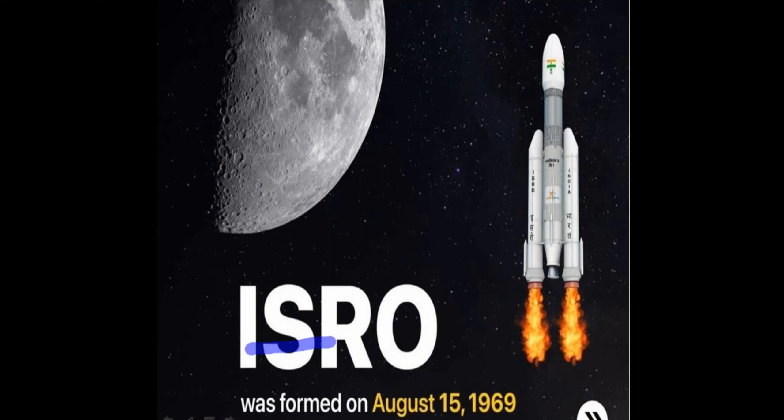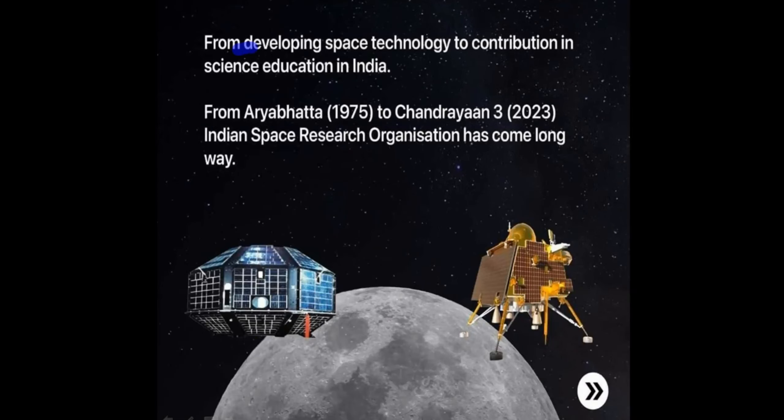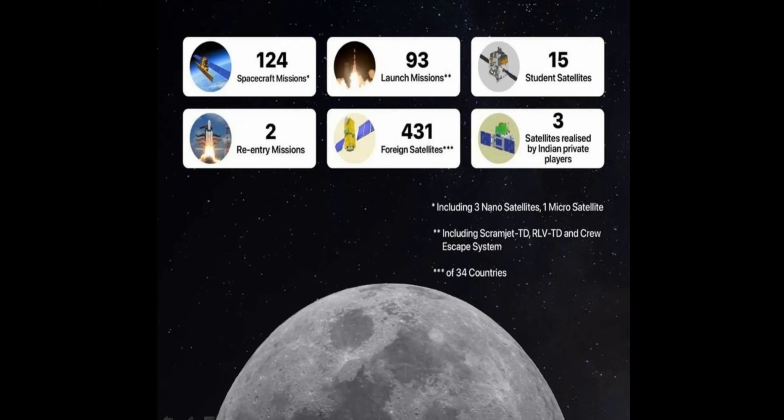We have been working with this project. ISRO was created on August 15, 1969, and has been a research organization ever since. From developing space technology to contributing to science education in India, it has achieved 124 space missions, 93 launch missions, and 15 student satellites and 2 re-entry missions.